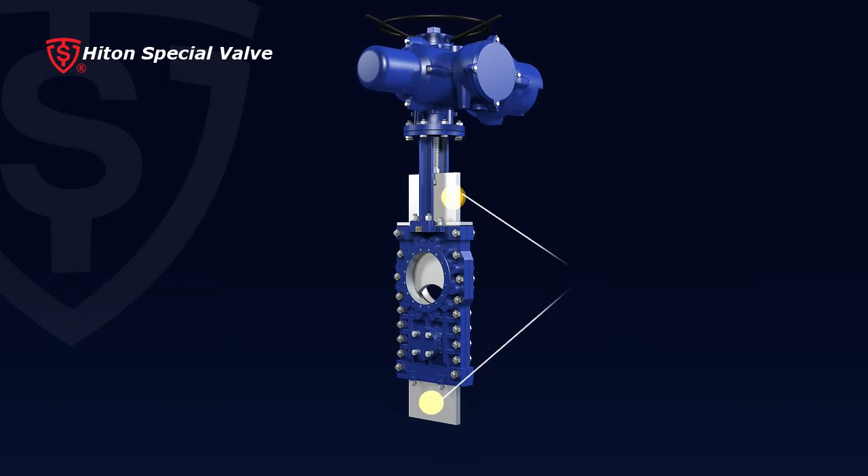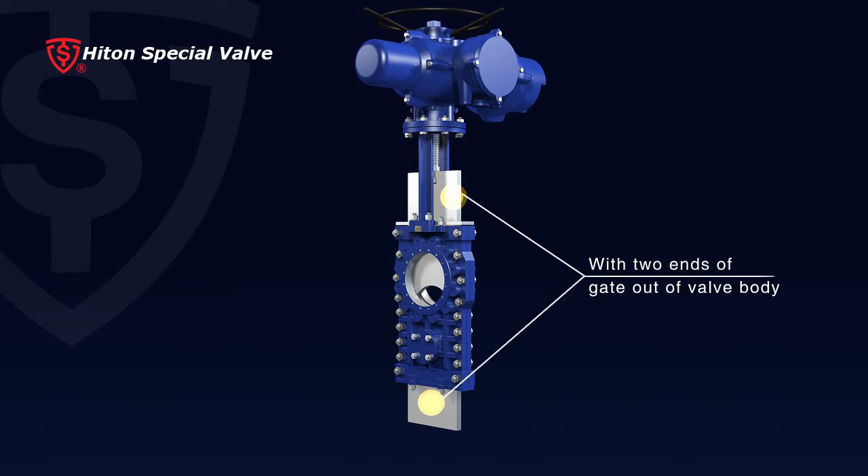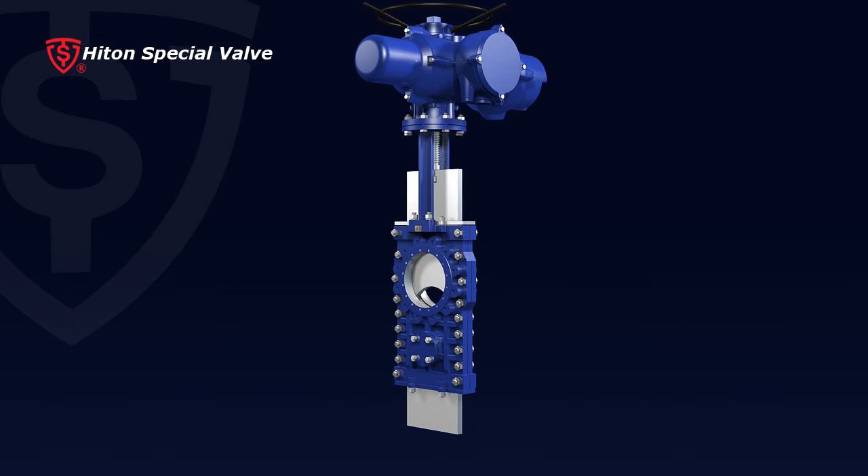With two ends of gate out of valve body, accumulated residue are not able to prevent gate from operation.